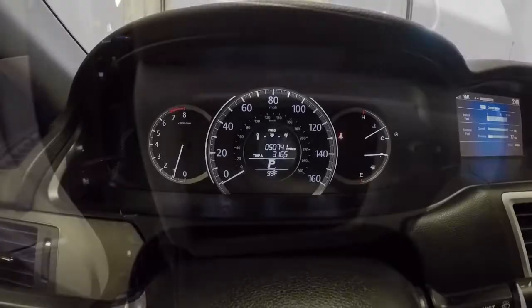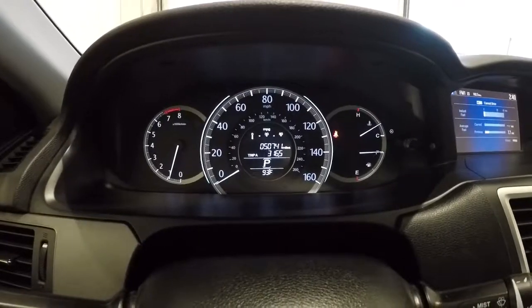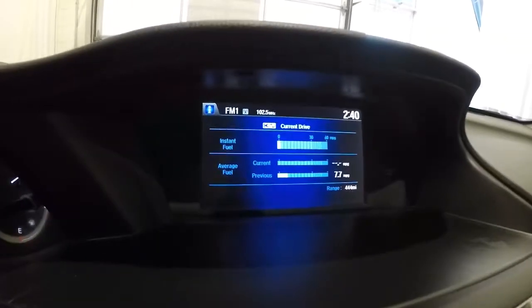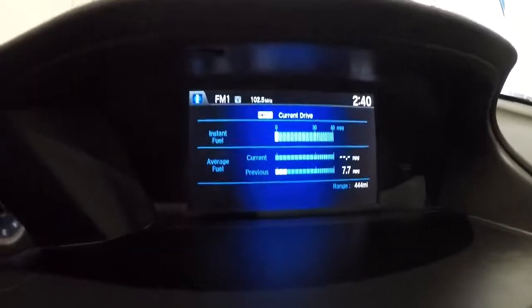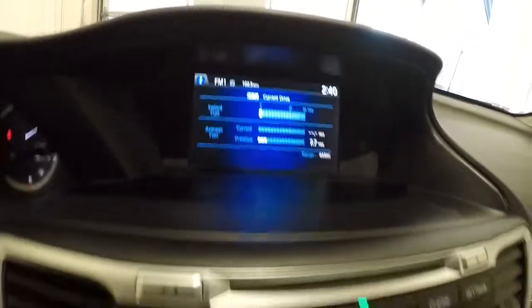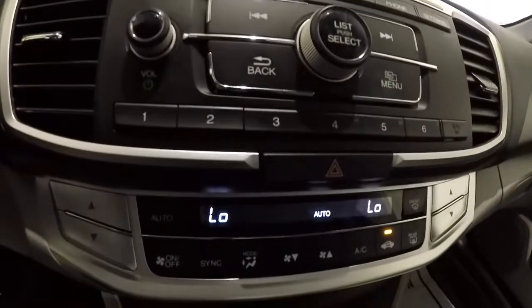Let's check out the mileage — it's got 50,741 miles on it. Now that we've got the Accord started, let's engage the backup camera. The AC is blowing nice and cold, no issues there.